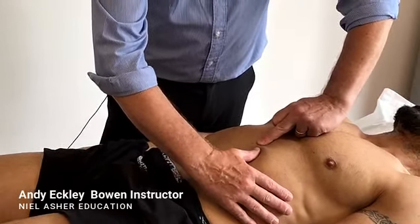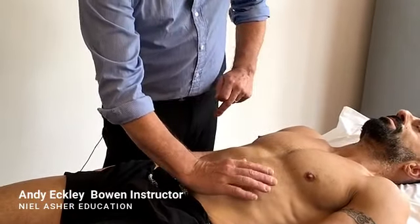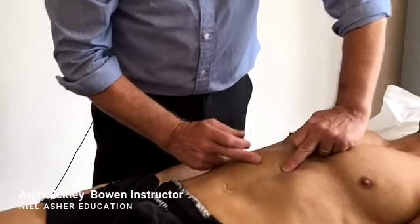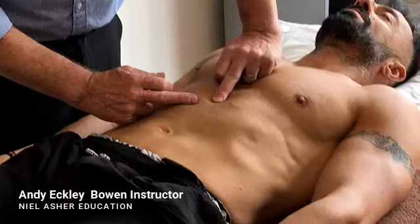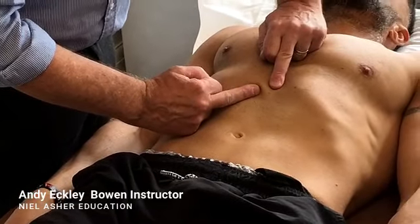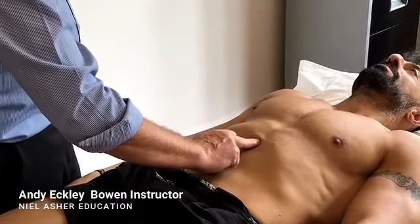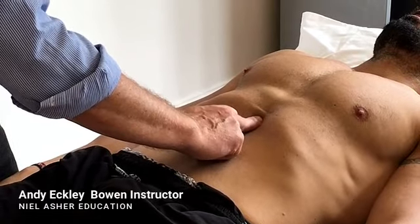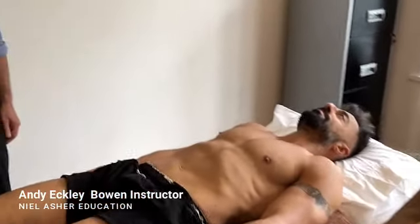Ask the client to breathe in and then breathe out, and on the out-breath do a move underneath the ribs there. The holding point is the xiphoid process — the solar plexus is underneath your finger — and on this edge of the rib we're doing a move just underneath the edge of the rib. Breathe in, move with the middle finger, breathe out. Then for the last move, take the skin slack up towards the xiphoid process and on the out-breath do a move down towards the belly button, letting it go just as far as the skin slack will allow.